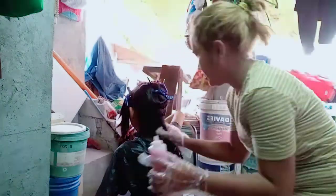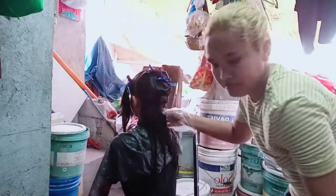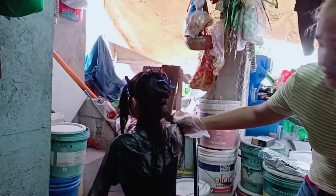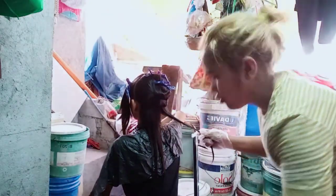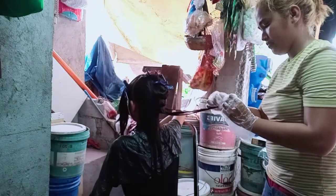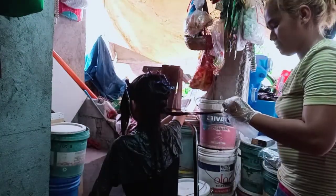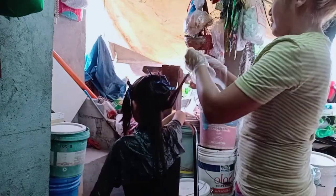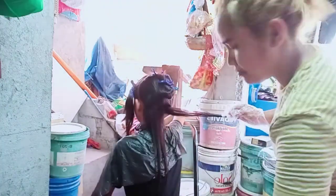Nilalagyan na natin siya ng gamot. If ever nilalagyan na natin siya ng gamot, ang gagawin natin sunod is lalagyan natin siya nito. Kailangan guys, makulupot mo yun sa buhok niya, ganyan. Saka natin siya i-roll dito. Nilalagyan ng barb, nilalagyan, nilalagyan, ek, nilalagyan.